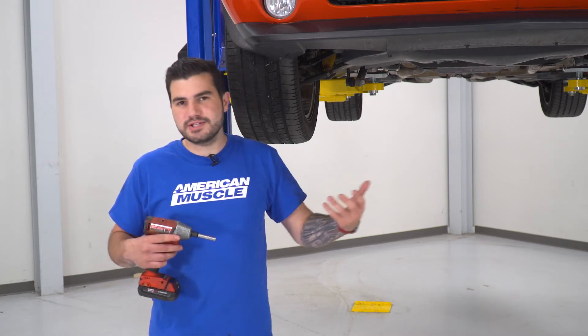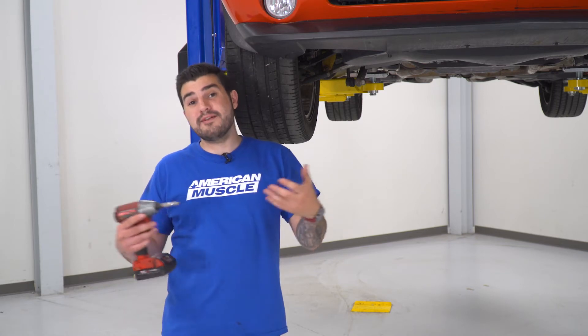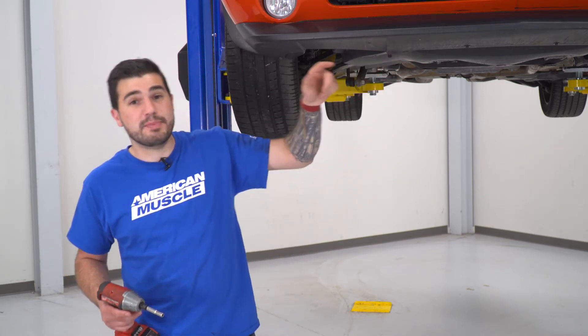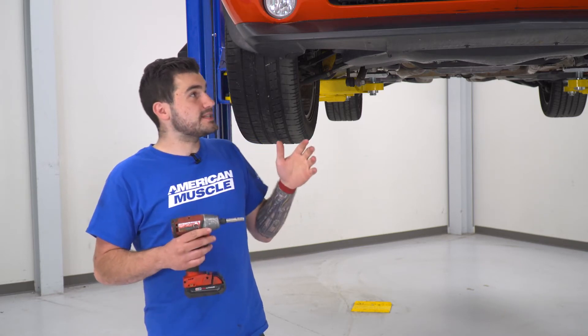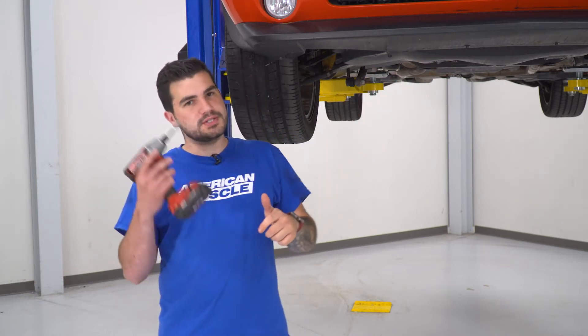We're gonna get our vehicle up in the air. You can do this on the ground; I just find it easier to use a lift. Now we're gonna get our belly pan out of the way. If your vehicle doesn't have a belly pan, it makes it even easier. The only reason we're taking that off is to gain access to the back of our factory lower grille so we can help bolt down the new overlay. We have a couple of bolts going around the front where the bottom splitter is, and then a couple of push pin clips holding it on, so 7-millimeter socket on my impact gun.